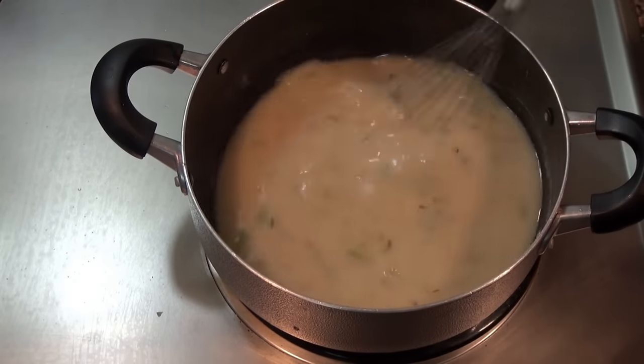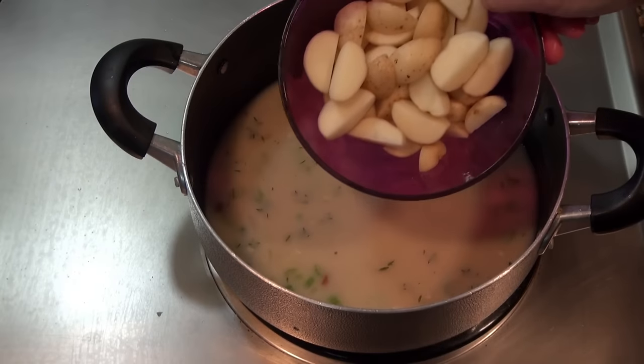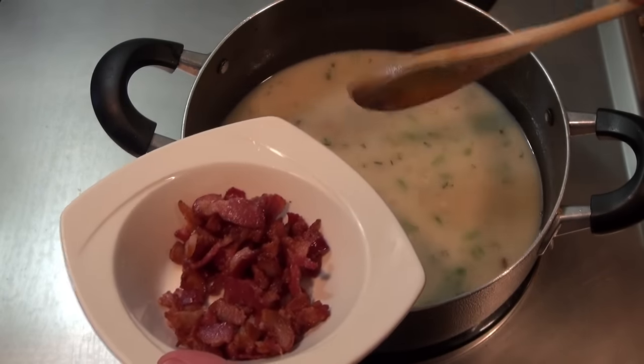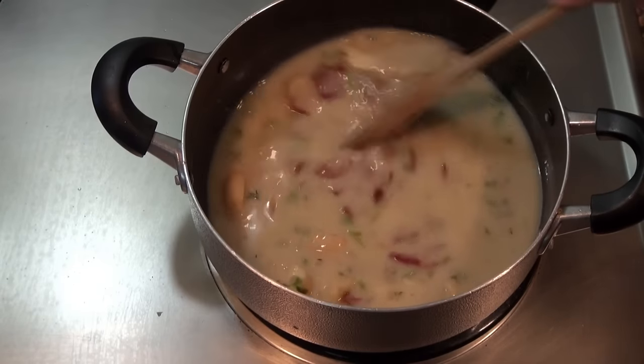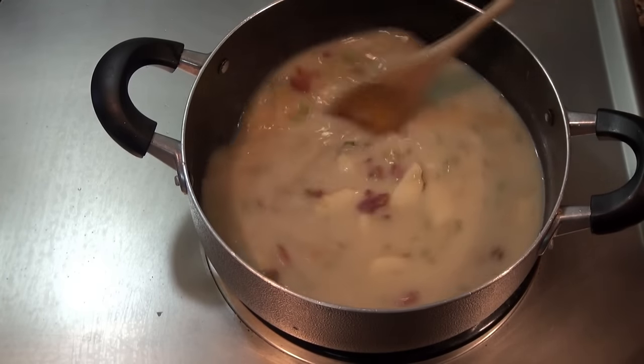There are no flour lumps in here — this is perfect. I'm now going to add my potatoes and most of the bacon. I'll leave some for topping. We're going to let this simmer for about 15 minutes until the potatoes are tender.